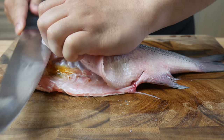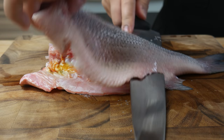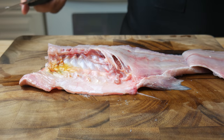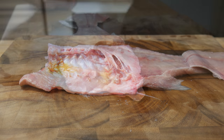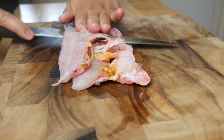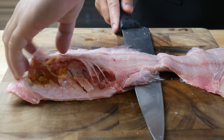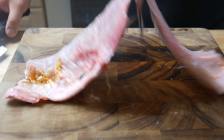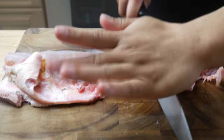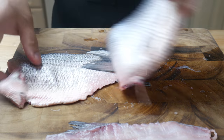Once the head is off, we're gonna fillet this fish off its backbone. A very important note here is that you stop cutting right before you cut the whole fillet off. Right when you hit the tailbone, you stop. We're gonna do the exact same thing on the other side — stop right when you hit the tailbone and your fish should look like this. We're gonna fold our fish with the fillet on one side and cut that backbone right off. The tailbone should be holding the two fillets together.